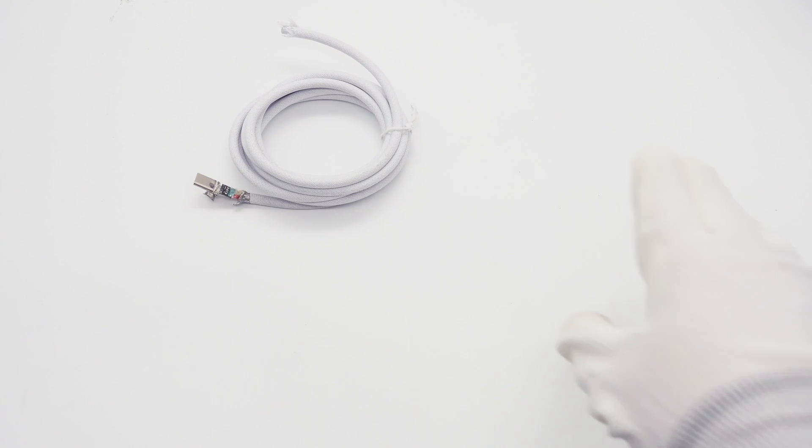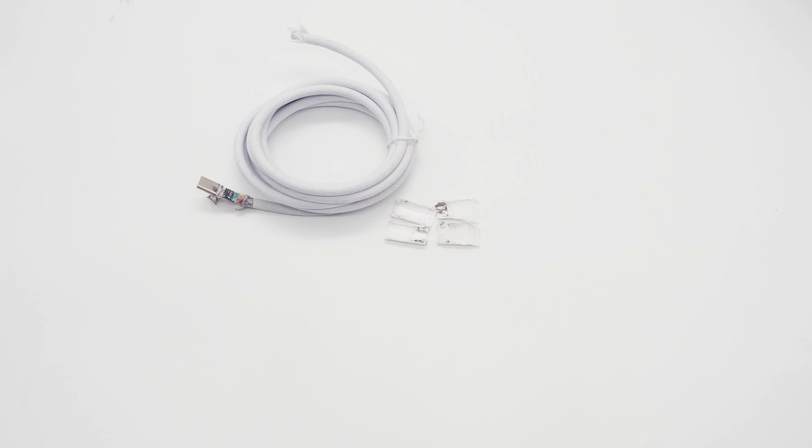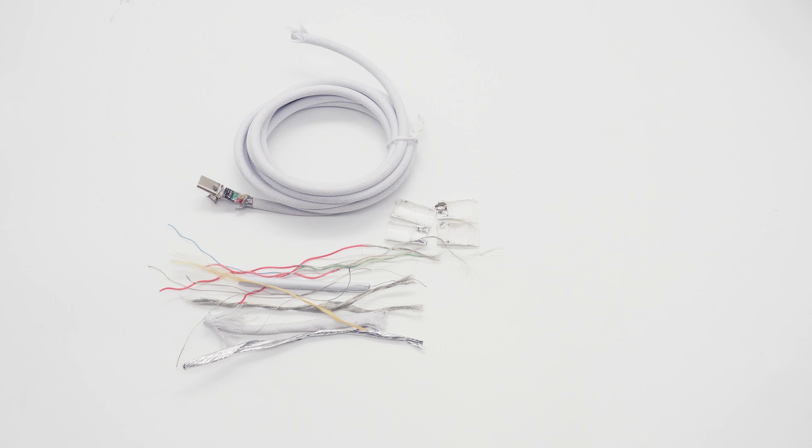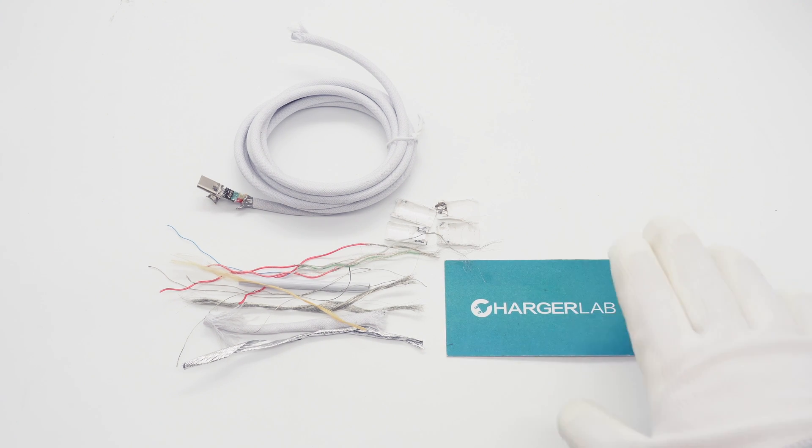That covers all the components and wires of this cable. It integrates an eMarker chip from Infineon, so it supports PD3.1 and 240W, making it ideal for your new iPhone and future devices with faster charging speeds. However, its data transfer is limited to USB 2 for some reason, meaning it cannot fully utilize the potential of the iPhone 15 Pro and Pro Max. Users with these models can consider a Thunderbolt 4 or USB 4 cable. That's all for today's video — you can click the links to check other Apple cables we've taken apart before. See you in the next video!